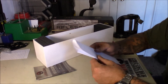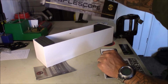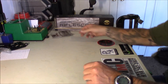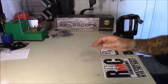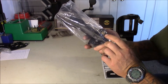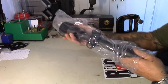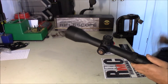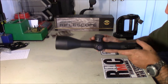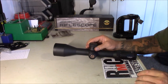Moving on — walk you guys through my first thoughts as I open this thing up. You can see there are some scuffs on the packaging. We'll see if that translated into scuffs on the optic itself. Get that out of the way — I don't see any damage whatsoever, so I'm excited about that.